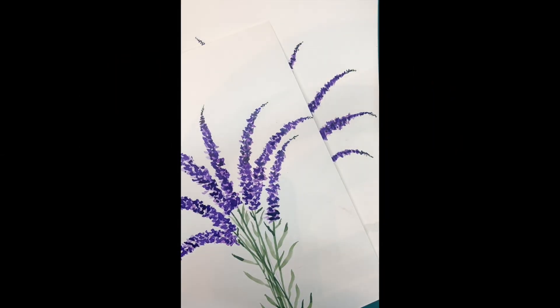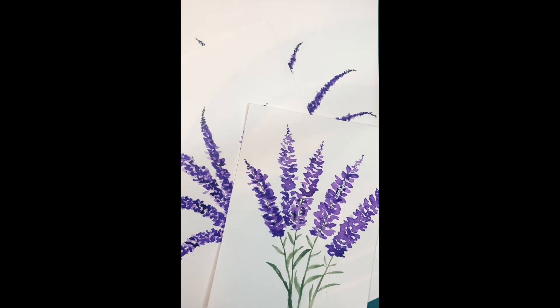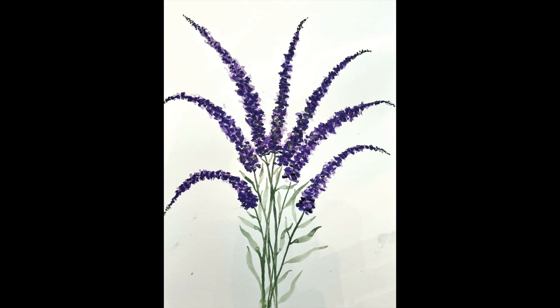Here are some other lavender paintings I've done so you can see them as an example. If you like this video, please give it a like down below and subscribe to see more video demonstrations by Art Connection.